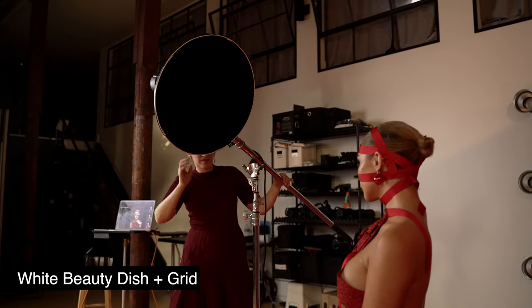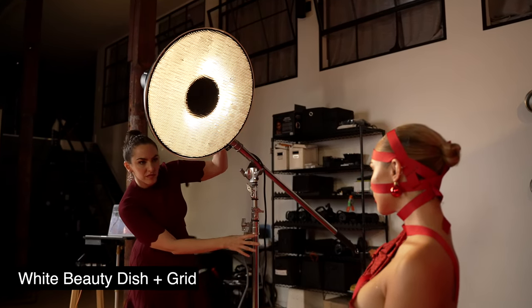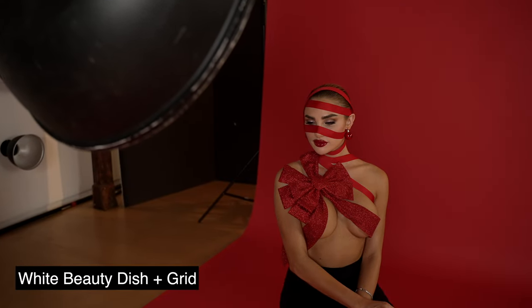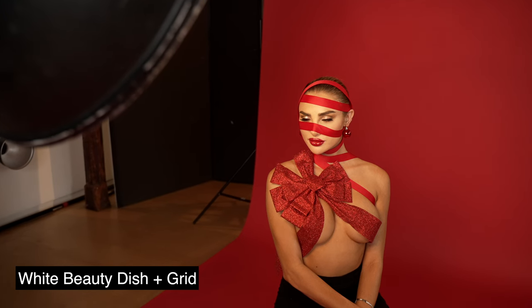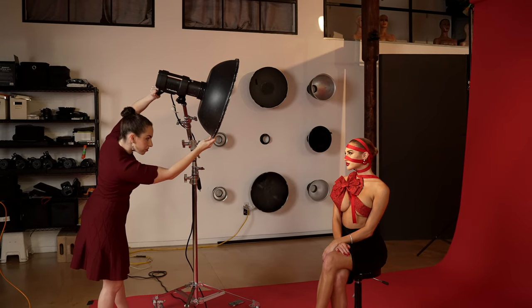For this shot I'm going to be using a single strobe — a Profoto D2 with a white beauty dish and a grid. The grid is really important because it creates a faster fall-off of light. In other words, the light from the beauty dish won't reach the background. Remember, you achieve a saturated red when the background is under-lit, so by allowing it to fall a little bit to shadow, that's how I get these super saturated colors.